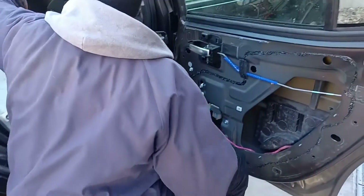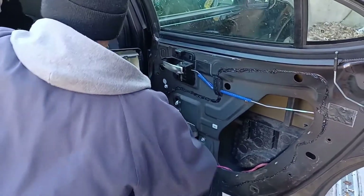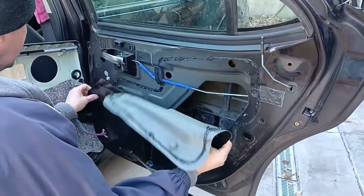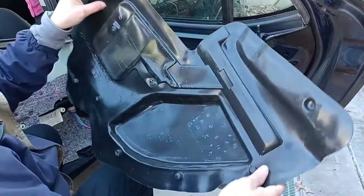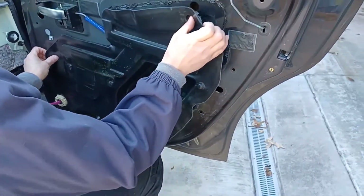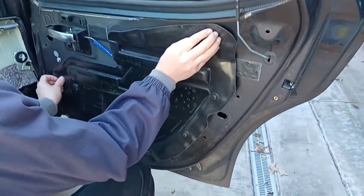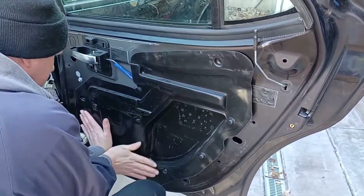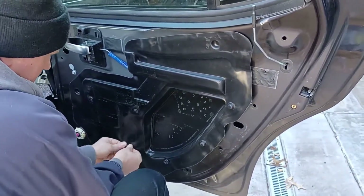Next thing is to put on the vapor barrier again. These little bumps are locating tabs, so you just locate that one there, locate this one up here, press around, get all that urethane seated again.